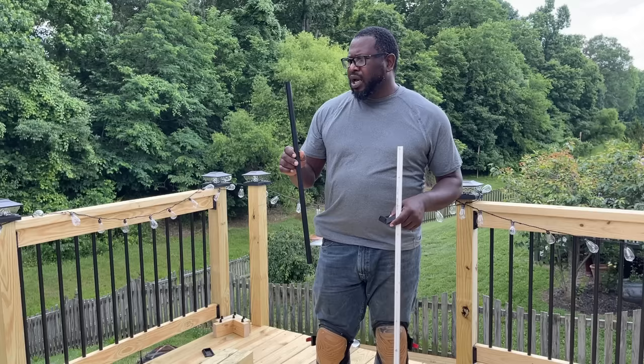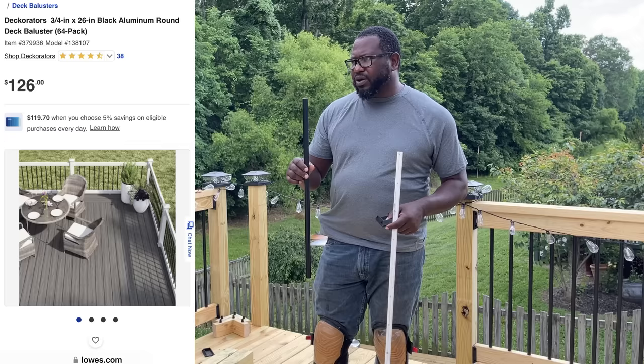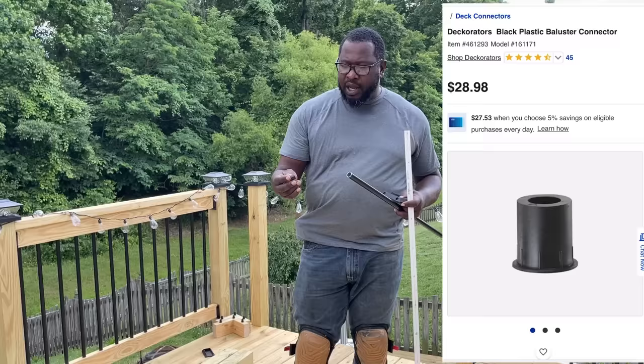Welcome back, YouTube family. In today's video, I am going to be going over the process of installing these 26-inch aluminum black balusters. I picked them up from Lowe's, about $2 a spindle, and we had quite a bit to install. I installed most of these, so I think I found the most efficient way to do it.